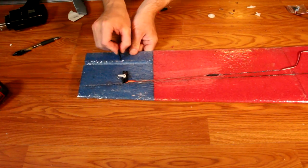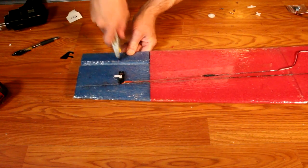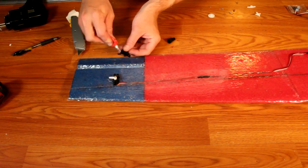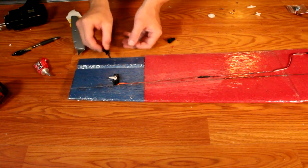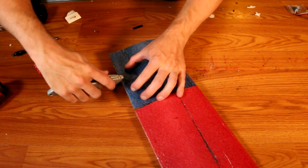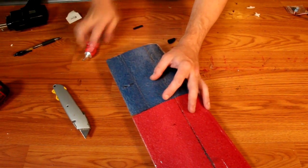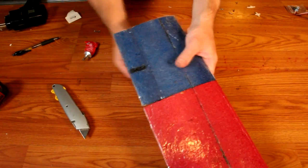Now we'll install the control horns. Take a control horn and line it up with the control arm of the servo, then press it down into the foam to make two impressions. Take your knife and cut some slots in the foam to make it easy to press through. Then take your locking plate and slide it onto the control horn. Add a good bit of glue to the tines that will go through the foam to make sure they stick. Press through the foam of the aileron and out the back side. Then add a good amount of glue around where they protrude from the back side, take the other locking plate, drop it down over the tines, and slide it back to lock the control horn in place solidly.